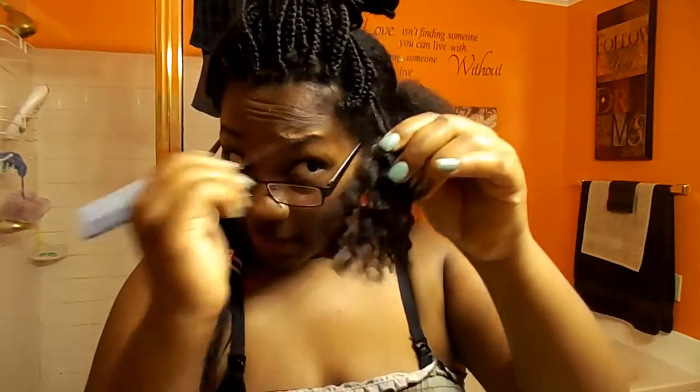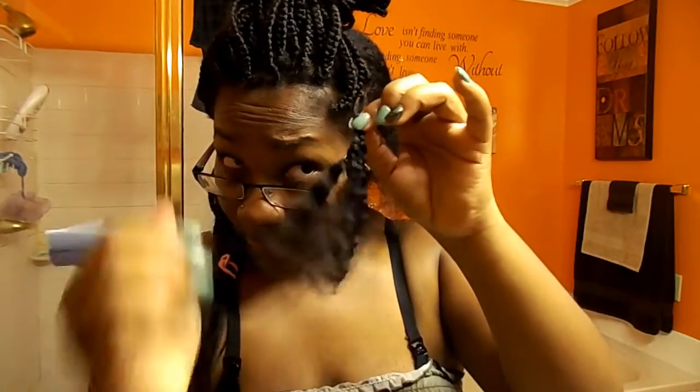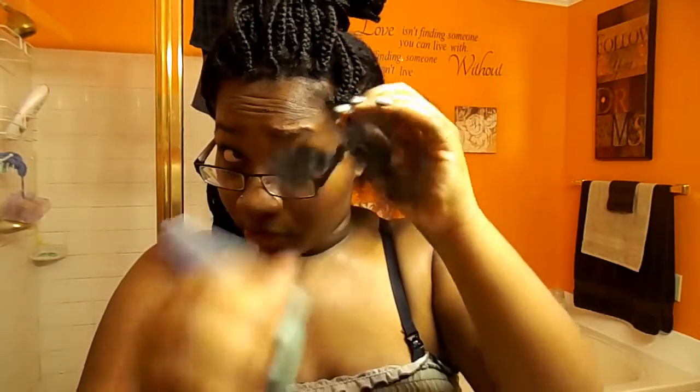But if you skip it, you'll be mad at yourself — it'll be hard to shampoo and your head will hurt when you get it done. I'm getting that tangle out, just hitting the middle of that braid and pulling it down.